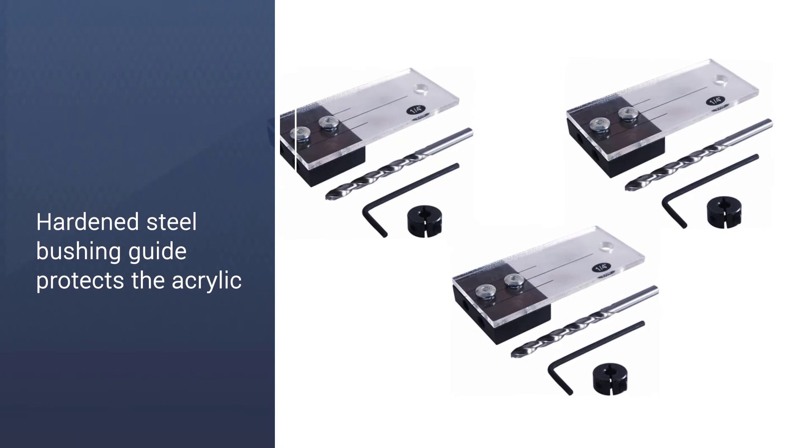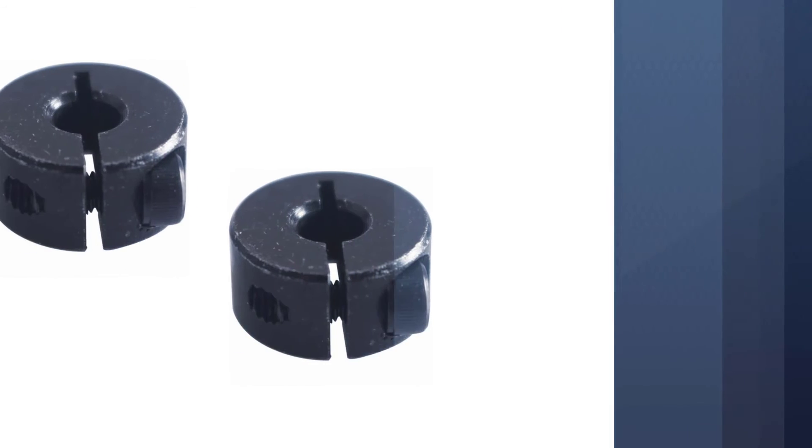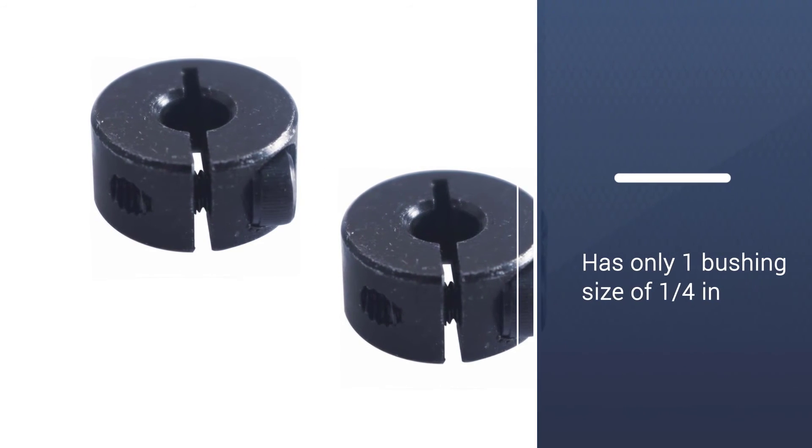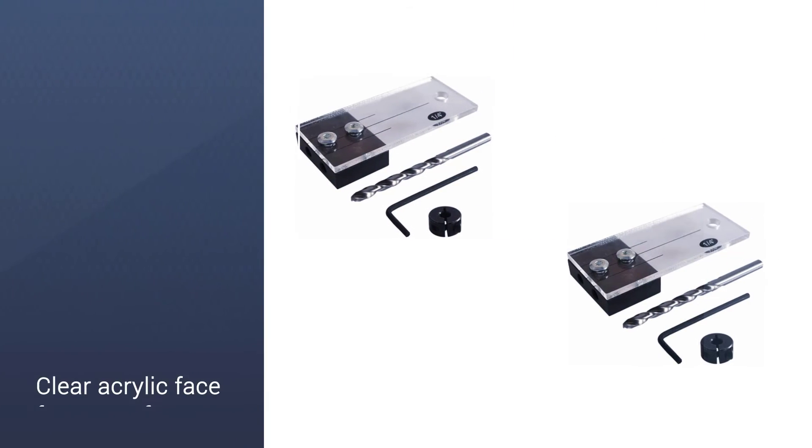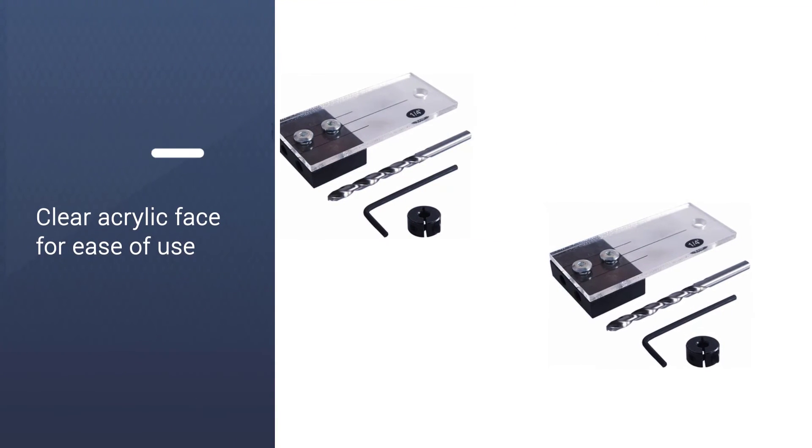One of the best things about this dowel jig is that it comes with a clear acrylate face that allows you to see your drill hole easily. Furthermore, the hardened steel drilling guide holes are durable and will not damage the acrylic face.